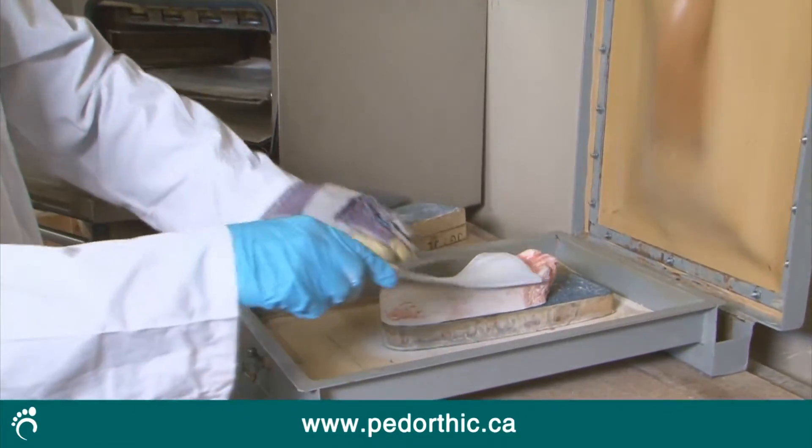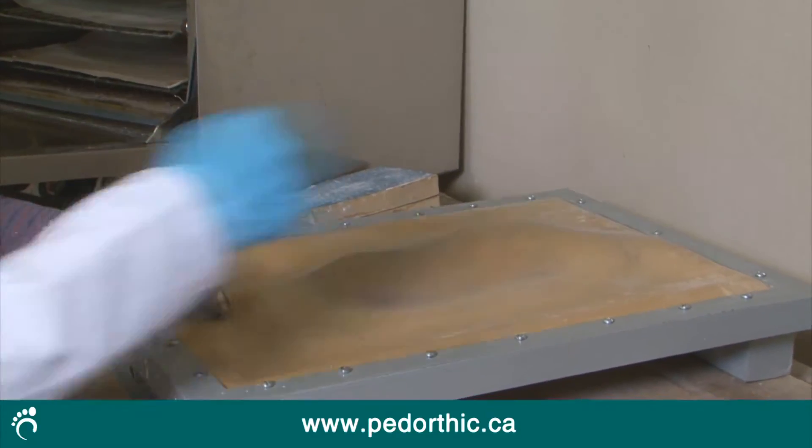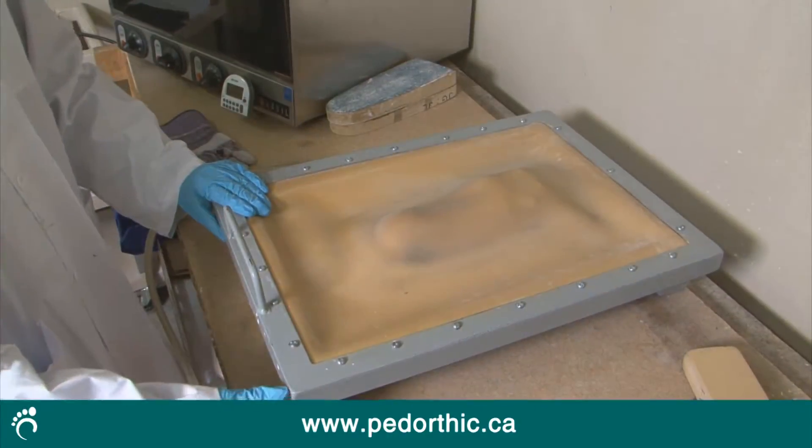Once the shell material is flexible, the pedorthist carefully layers it over the foot model and then vacuum presses it to create an exact duplicate of your corrected foot shape.